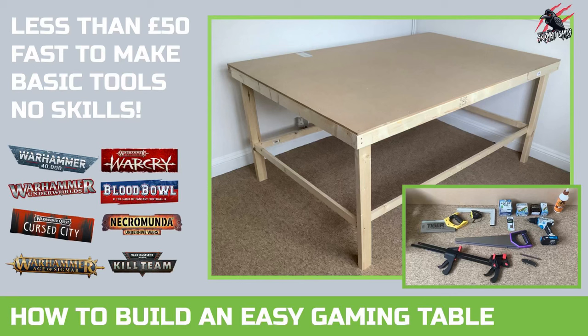Hey, welcome to Tabletop Skirmish Games. I'm Lee and in this video I'll show you how I made my gaming table for less than £50 just using basic tools and no skills.